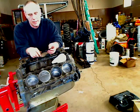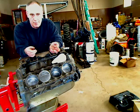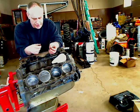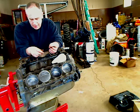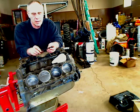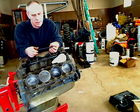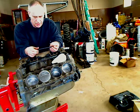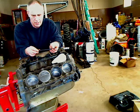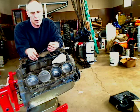Today we're going to be checking pushrods for their proper length. This is a new set of heads, and after reading the specs, I saw that they have a 100,000 silver valve. So we're going to be checking to make sure that our OE stock pushrods are going to work.